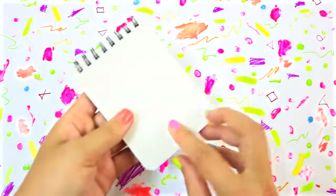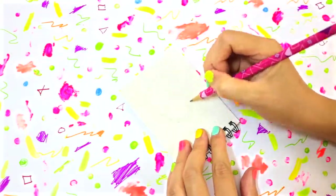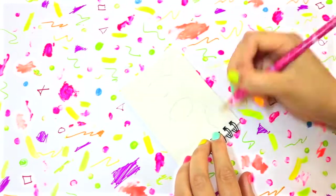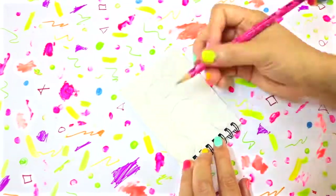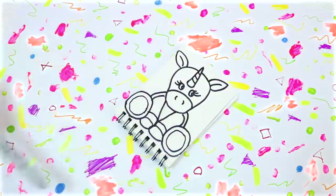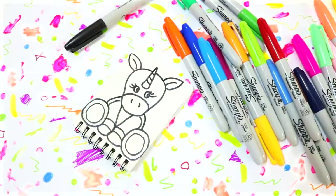You need a spring notebook with a plain white back like this. First, sketch out your unicorn with a pencil. Make sure you use pencil for this step so that you'll be able to erase and fix any mistakes. Once you're done with that, trace your drawing with a black Sharpie.